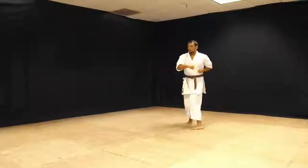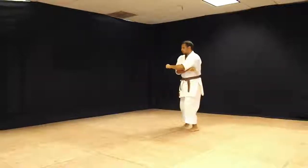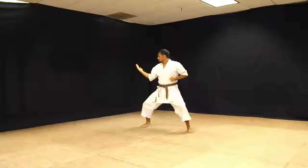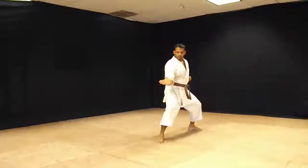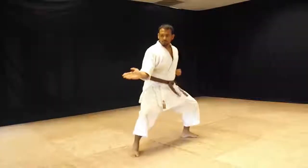Step forward, Sanxin, uppercut — slowly drop that down. Shiko stance, open hand, middle outside block, step forward, palm strike. Stand up, palm strike back into Shiko.